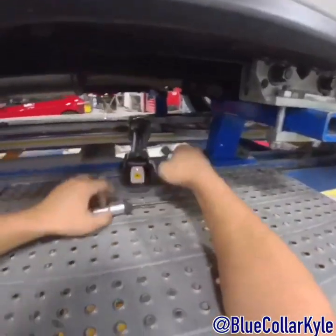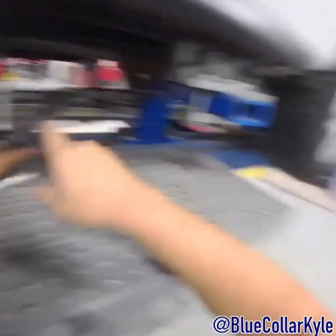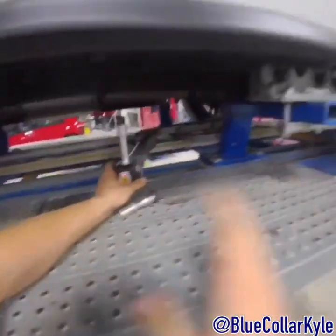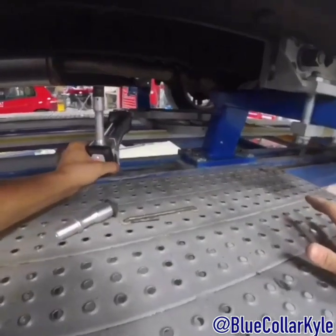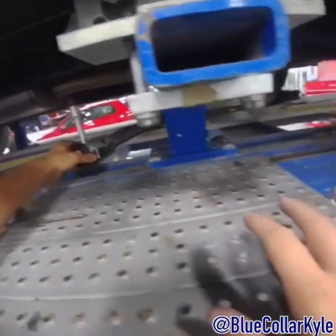The first thing I have to do is go to five points in the center section of the car. The computer gives me options of points, and that will center the measuring machine to the car so it knows exactly where the car is sitting.